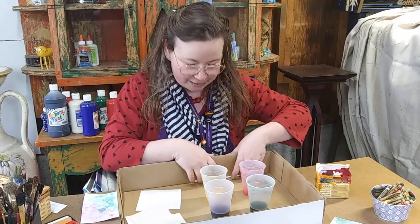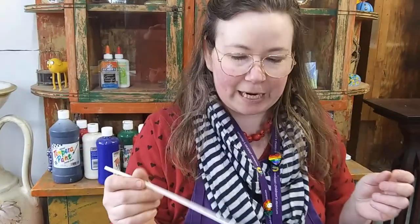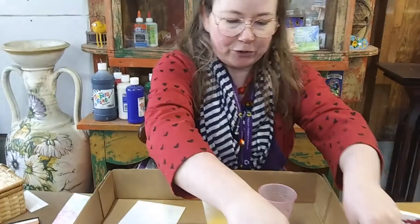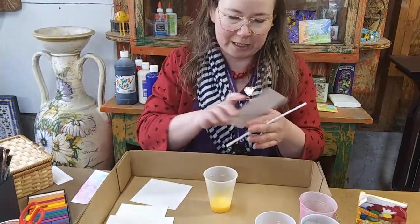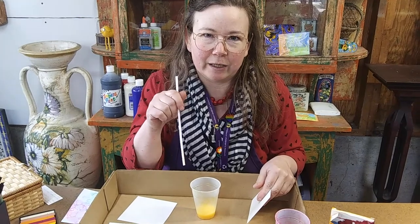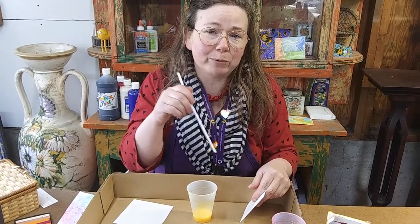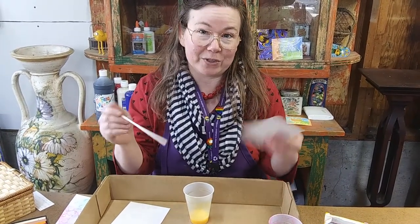The other thing you're going to need is a straw — a regular drinking straw — and you can wipe it off or rinse it off in between your different colors. Have you guys ever blown bubbles in your milk and an adult told you to stop? We're going to be blowing bubbles in our bubble paint to make patterns on our paper today.